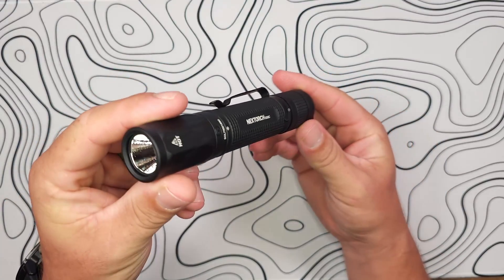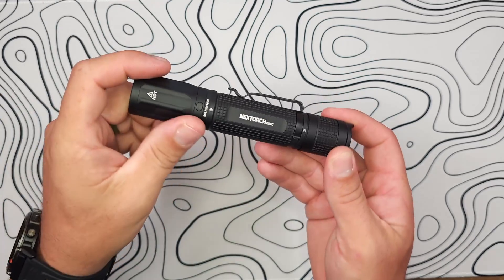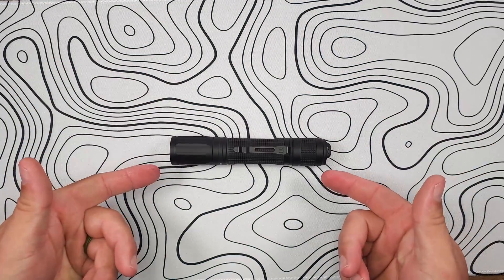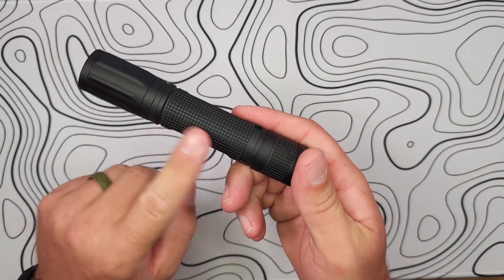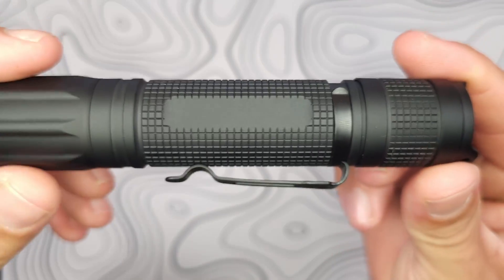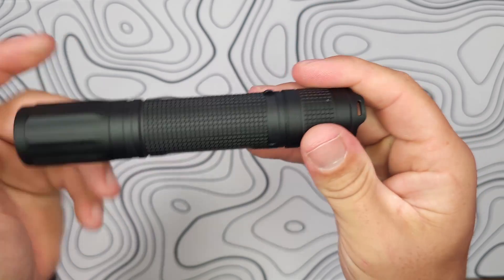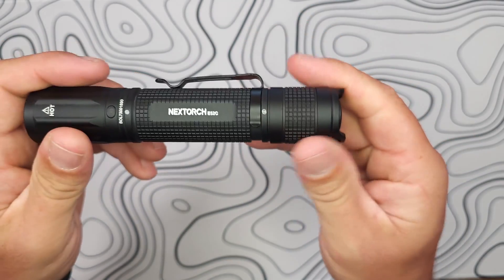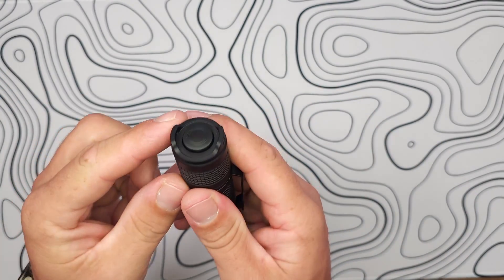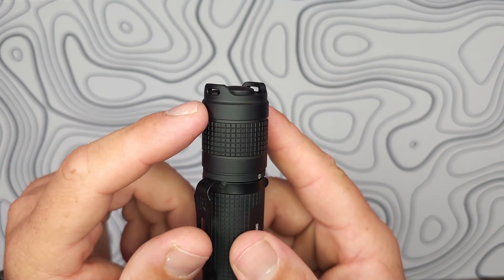Much like other NexTorch flashlights, the E52C has a few steps inside the machining on the head that serve as an anti-roll feature. The knurling is very nice and uniform — a squared knurling — not the deepest, but it gives you a good grip while still feeling comfortable. That knurling also makes its way onto the tail cap, which has a few saddles, with openings on each side allowing you to hook up the lanyard.